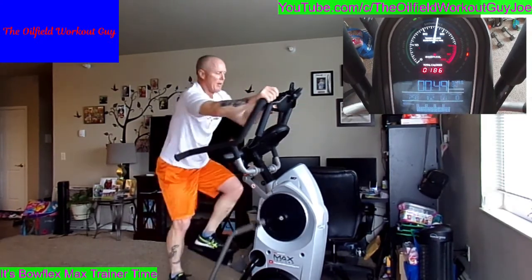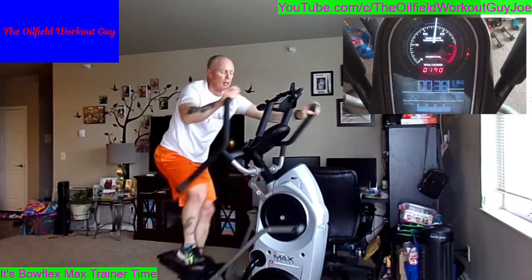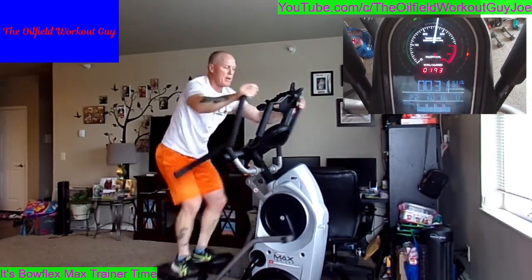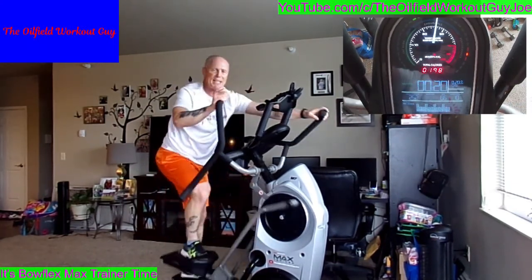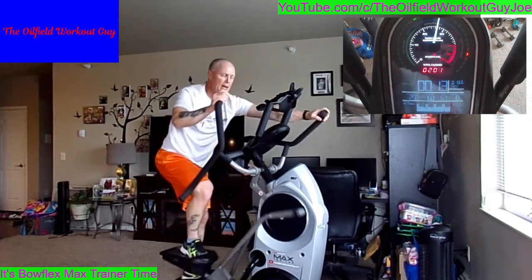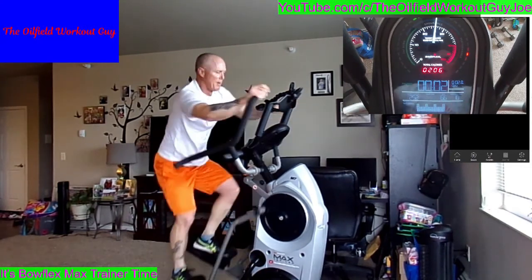That's it. No quitters. We go all the way through the finish line here. I don't care if you're crawling — do not quit. Twenty seconds, you got it. There's my 200! I met my target. Good job.